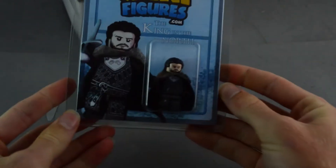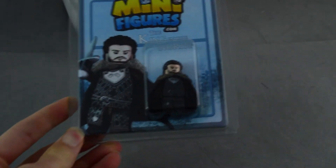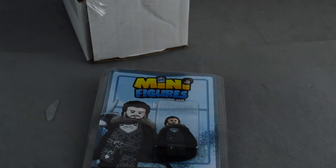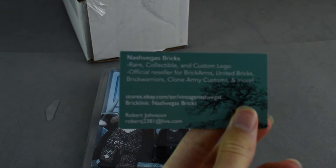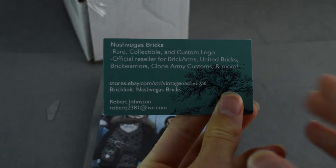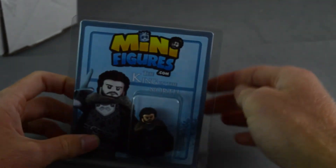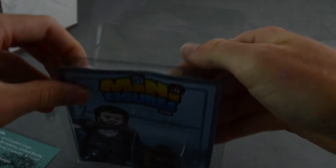There are four of them in stock currently on NashVegas Bricks' eBay store, which was the store that I bought this from. I'll put the link in the description if you guys want to check it out. If you're a fan of Game of Thrones and you don't yet have a Jon Snow minifigure, you can pick one of these up.